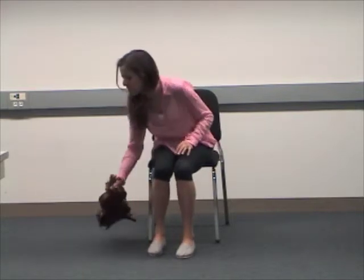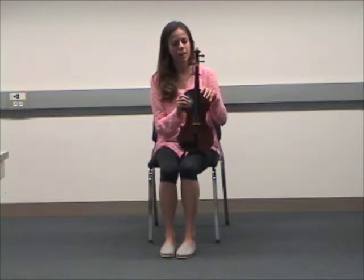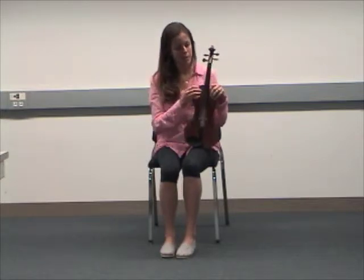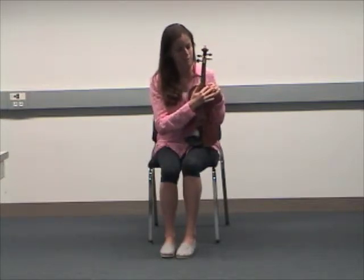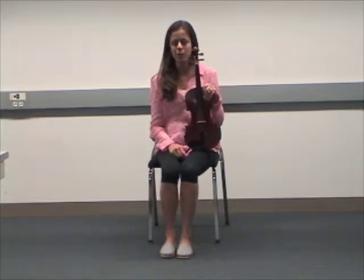Start by sitting down on the front edge of your seat. Be sure that both of your feet are able to touch the floor flat. Pick up your violin or viola and face your instrument so that the strings are forward. Take your left hand and place it on the upper left bout. Your fingers should curl along the front of the instrument and your thumb should rest on the back of your instrument. Once you have a good grip on your instrument, then you're ready for step one.